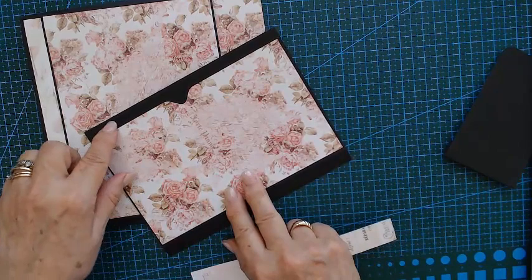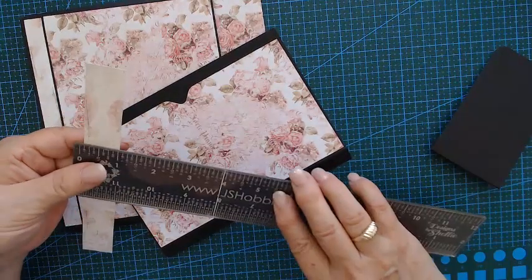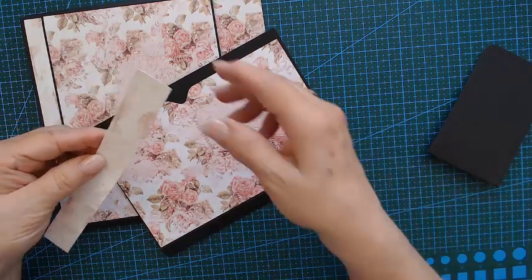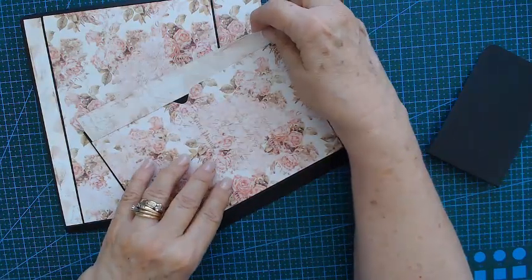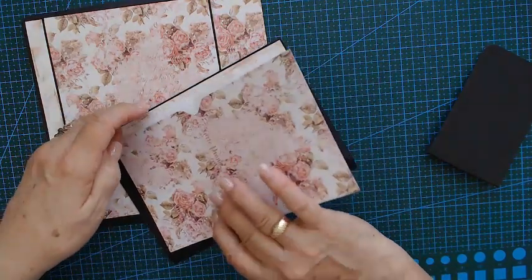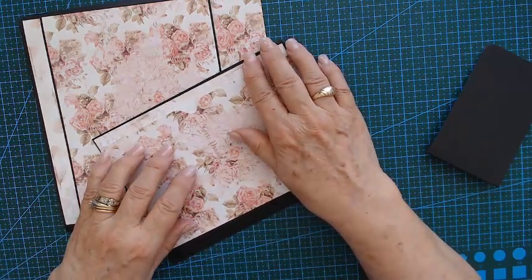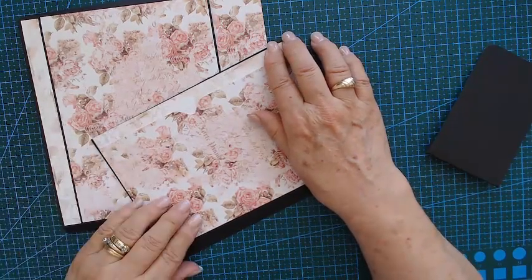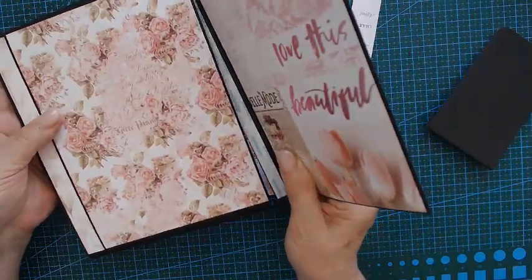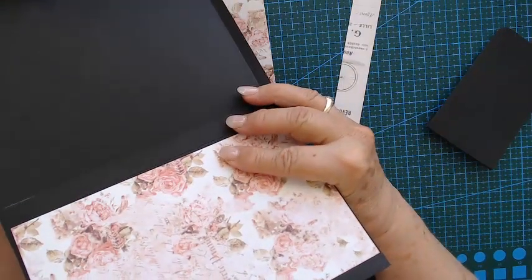I'm a little bit short — I've got a strip here and my strip is seven-eighths of an inch and seven and a half inches long. I'm just gonna put the strip there and put that over it, and that will cover a little bit more of the black closure.